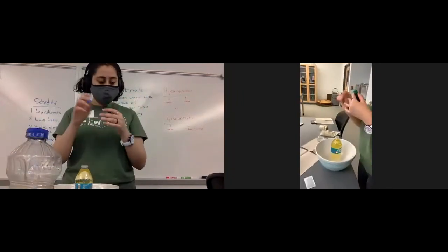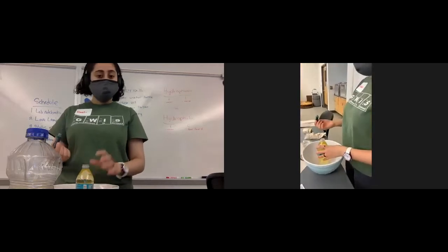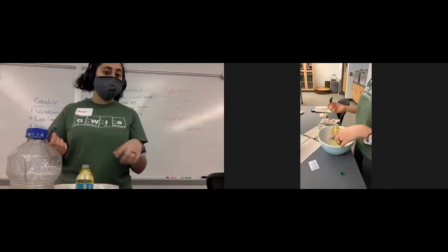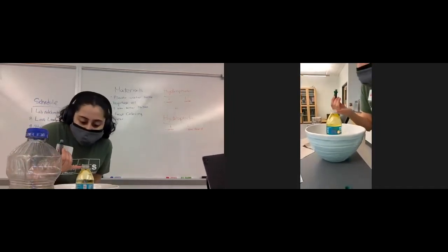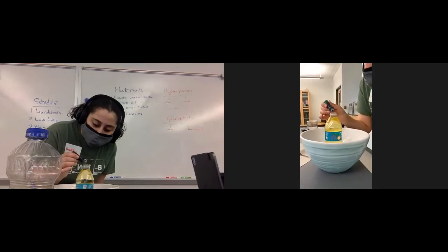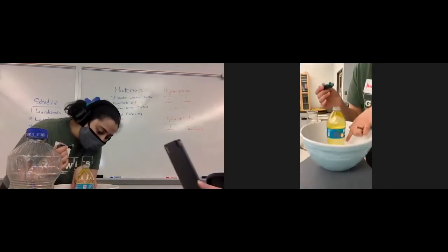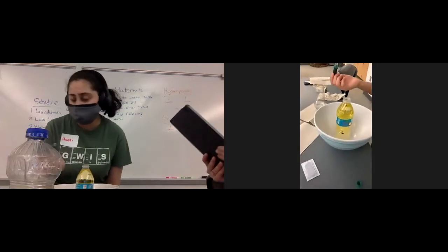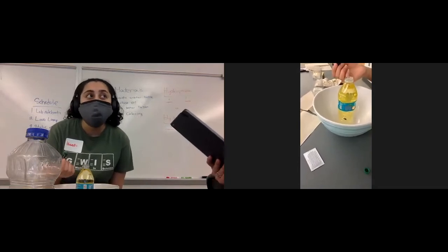Now take your food coloring, open it, and start putting some drops in. We're going to do up to about 10 drops. As you're putting it in, observe how it starts going into the bottle and how it interacts with the oil and water. I put one in — as you can see, it stays at the top for a while and slowly starts going to the bottom. I'm going to start adding more: two, three, four, five. It's starting to go to the bottom because it's much heavier now. Let's do 10 for starters, then we can add more if you want.